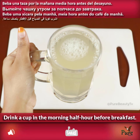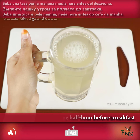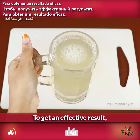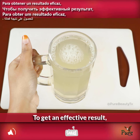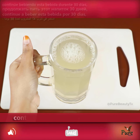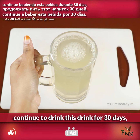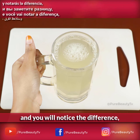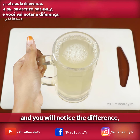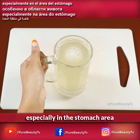Drink a cup in the morning, half an hour before breakfast, to get an effective result. Continue to drink this drink for 30 days and you will notice the difference, especially in the stomach area.